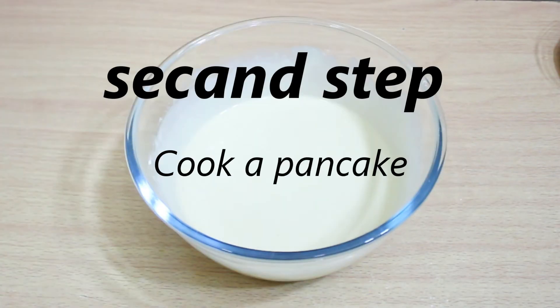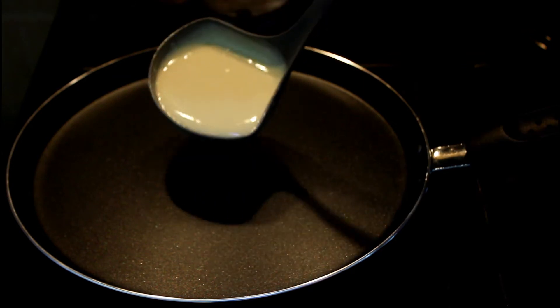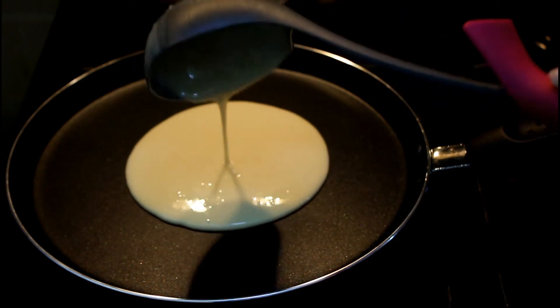Second step: cook the pancake. Take a quantity of the batter and put it in the pan.